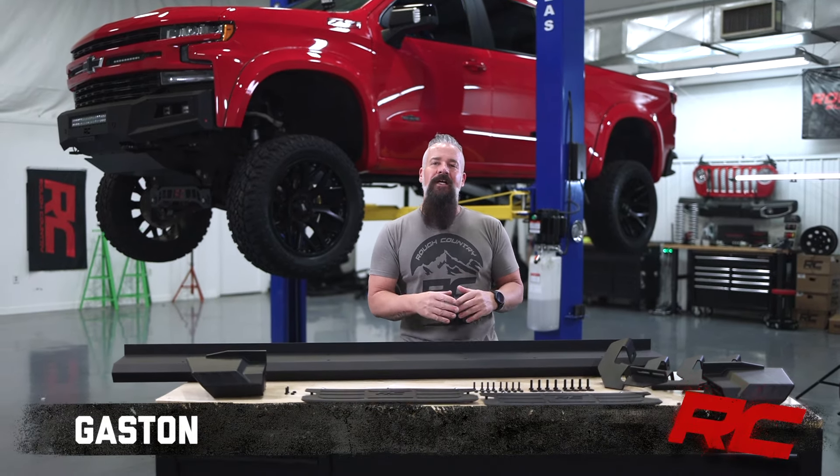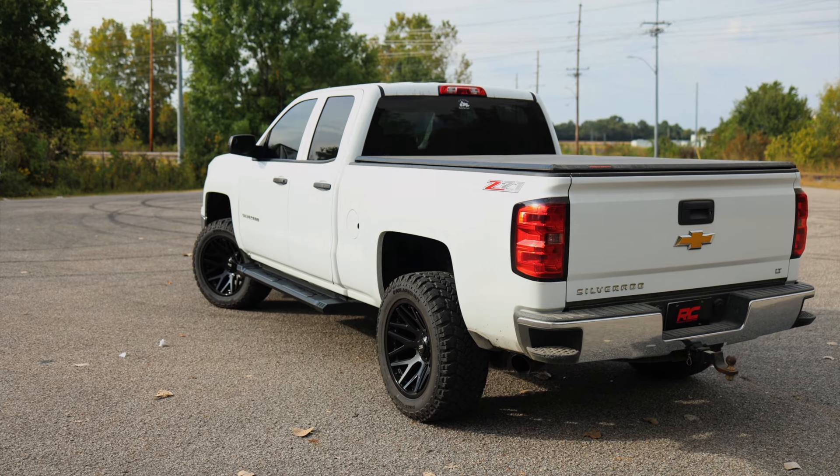Hey guys, Gaston with Rough Country. Today we're taking a look at our HD2 running board style steps.